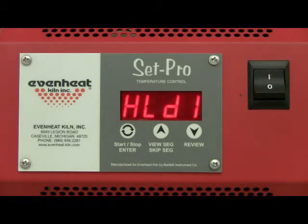The display now reads HLD1, which is asking for the amount of time the temperature will be held at our 1720 degrees. We'll choose not to hold the temperature. Press the enter key to store your choice.